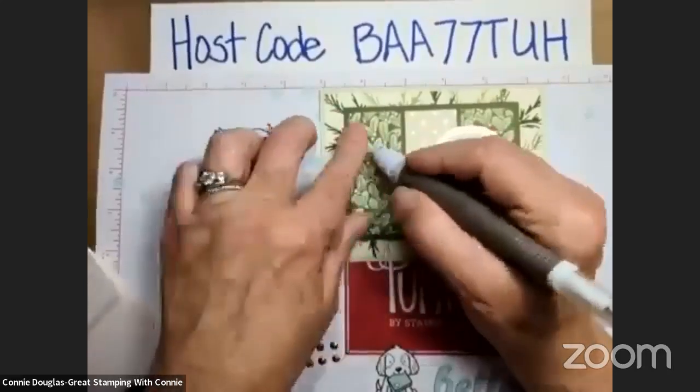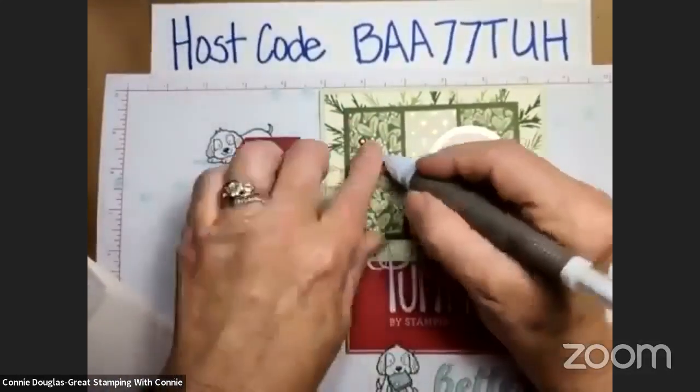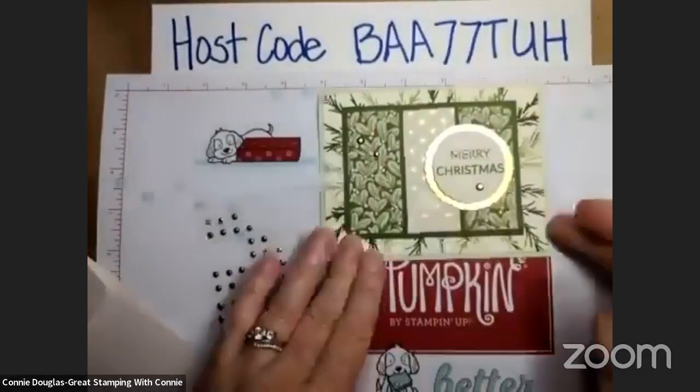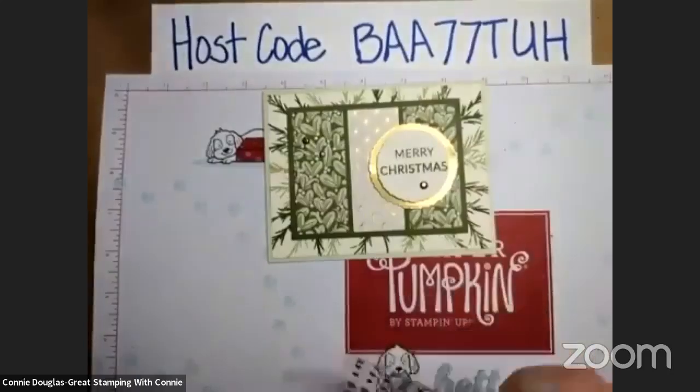I'm just going to pop a couple of these over here. And there you have it — there is the first card for today.